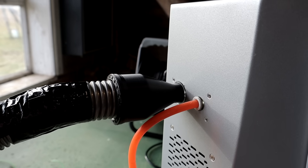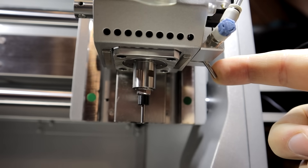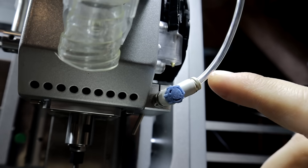Next to the vacuum port is an 8 mm air connection. On the side of the spindle is an air nozzle. The position of the nozzle can be adjusted, and air volume also.